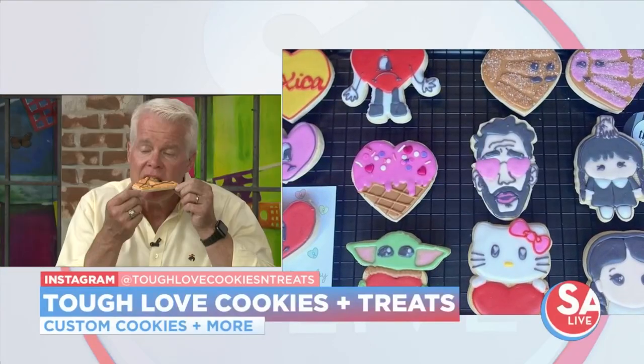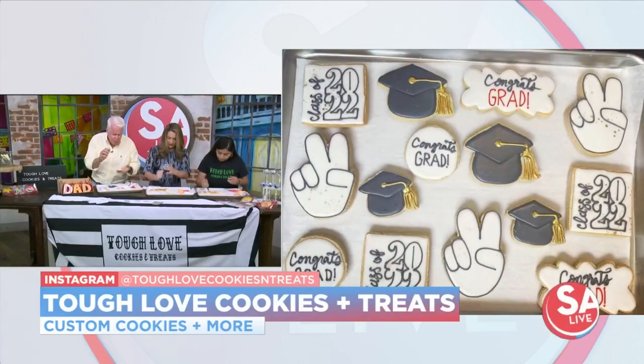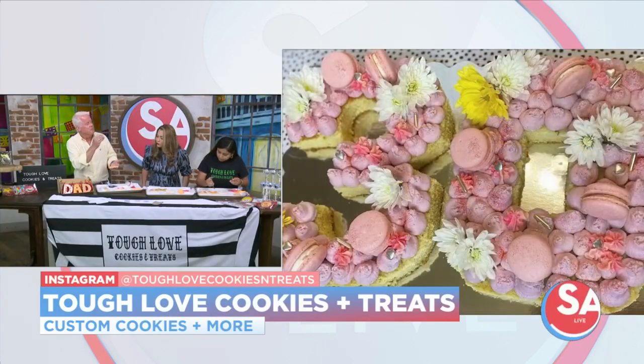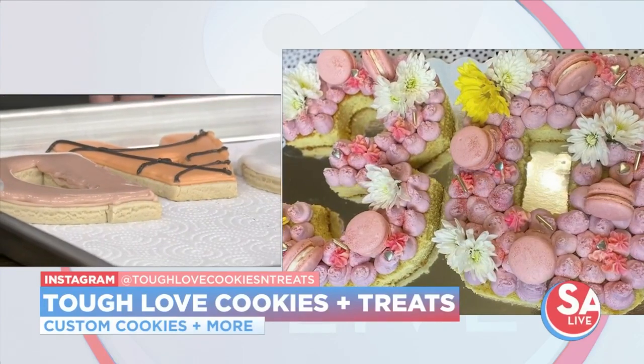Not too sweet, right? Not too sweet. Yeah, try it out. I'm terrible at this. I love a good sugar. Tell me about the event coming up on Saturday.